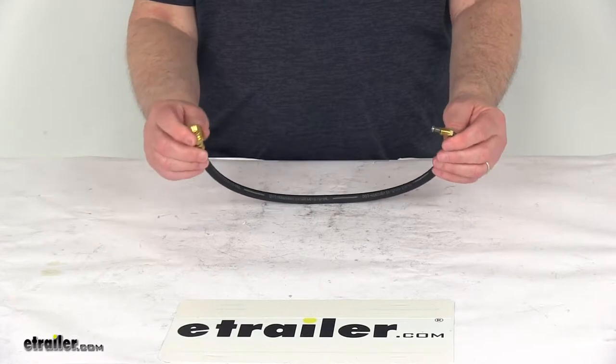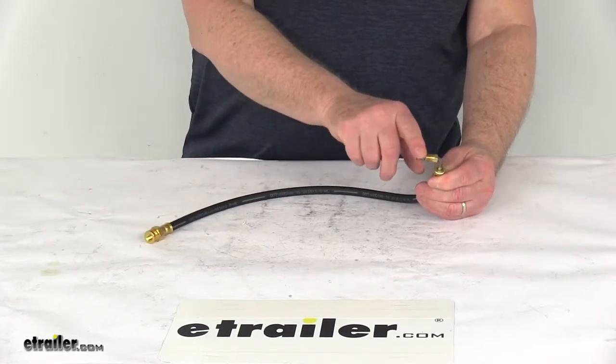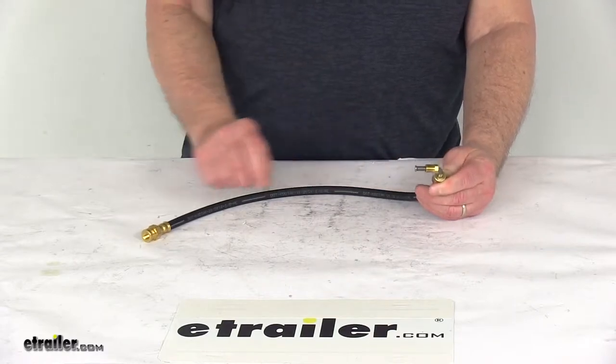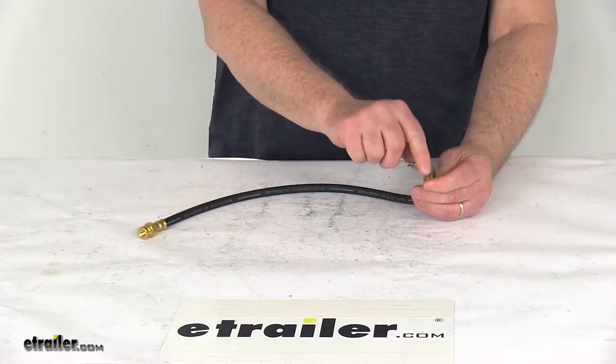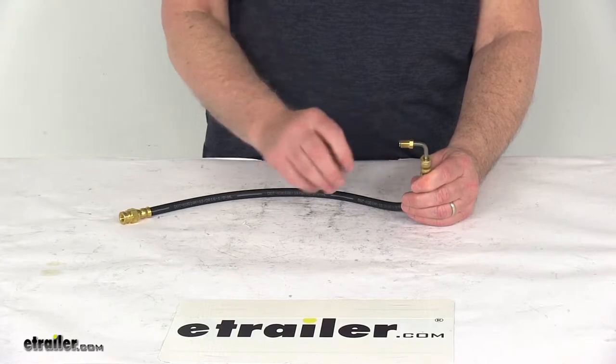The brass fittings on both ends are very durable and rust resistant. On this end you can see it has a stainless steel flare, which will help resist corrosion. They're stronger than brass to reduce splitting, which is ideal for boat trailers. It has a 90 degree male swivel flare nut, which is great for applications with limited clearance.